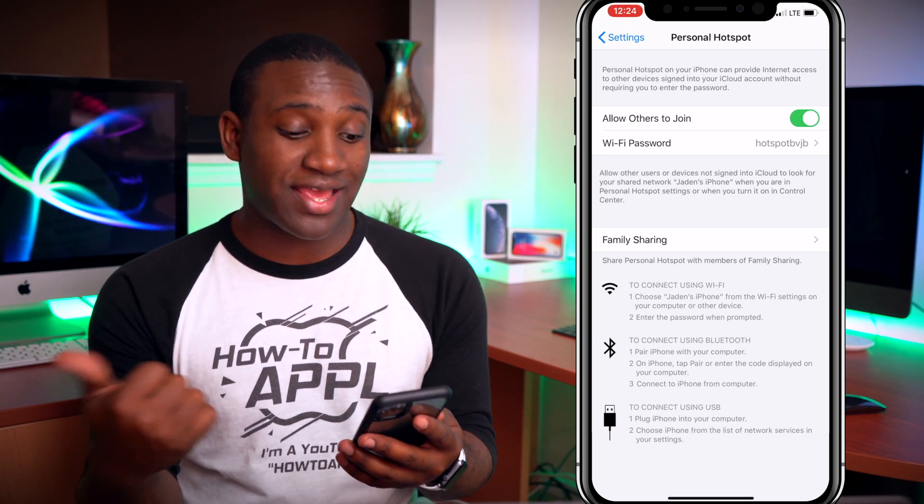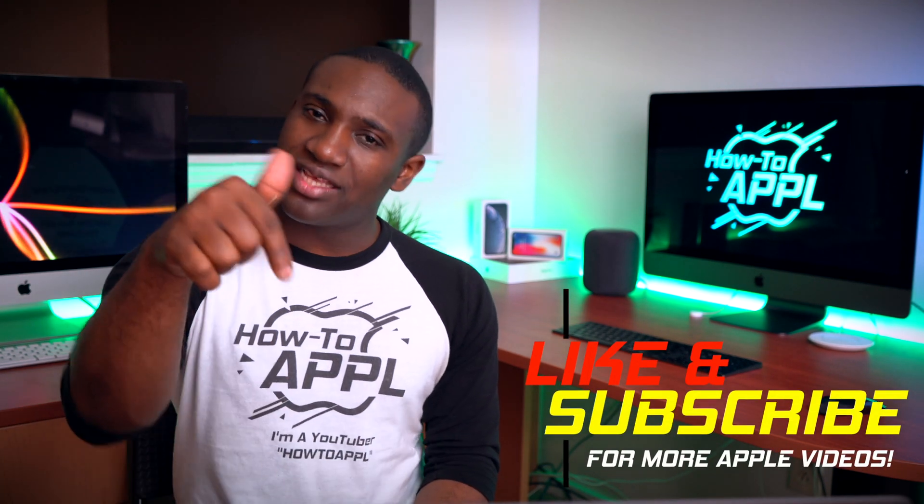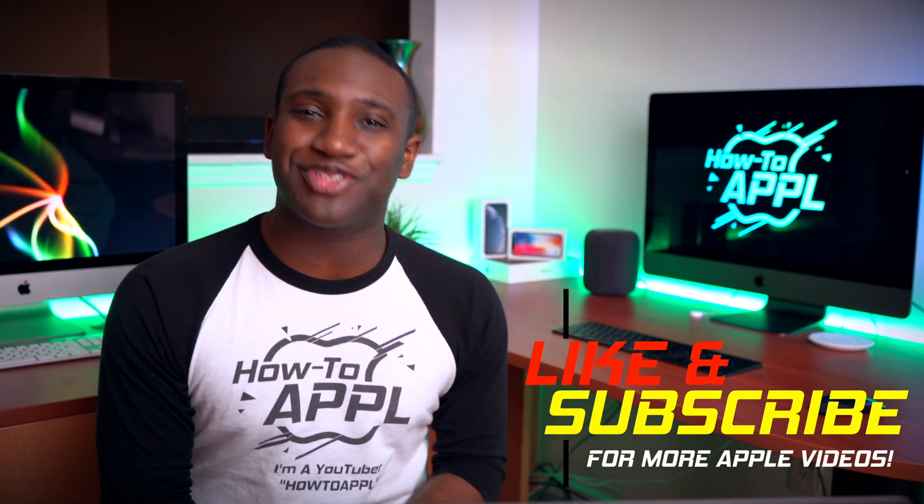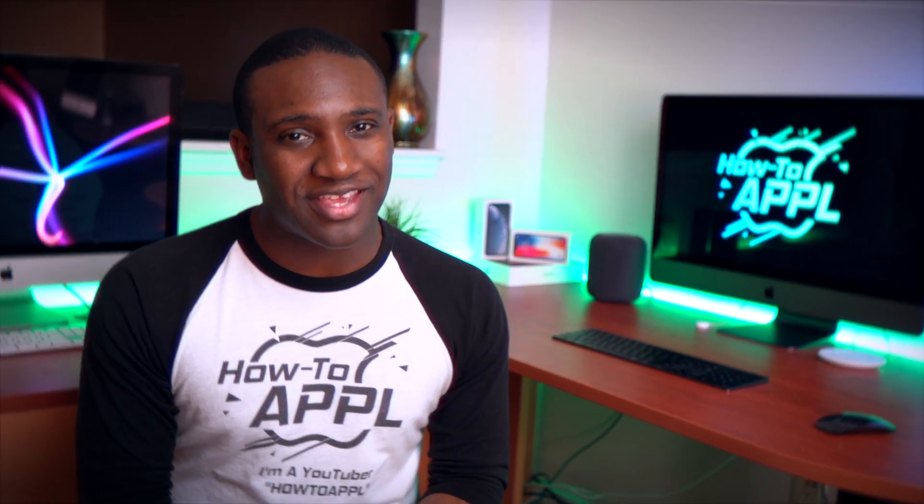Hit Done and it will change your Wi-Fi password for your hotspot. So if you want to connect your Mac, or anybody else wants to connect, that will be the password you use. Hopefully that was a quick and easy tutorial. If you have any questions leave a comment below, give this video a like, and subscribe to my channel — How to Apple without the E.